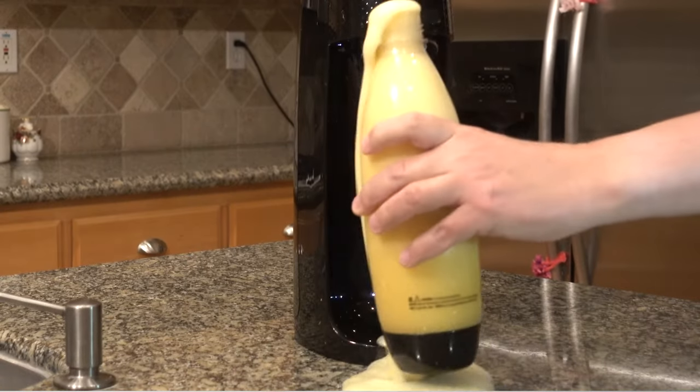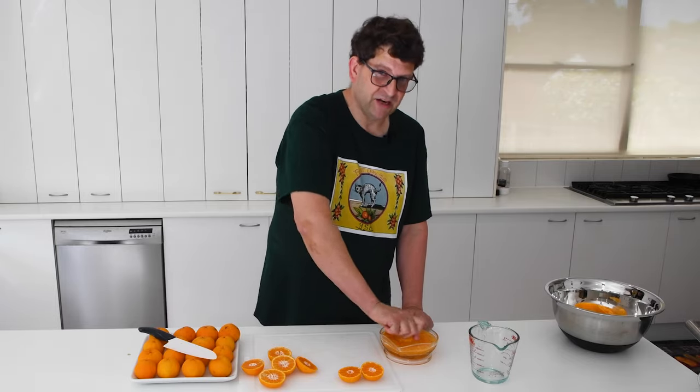After many experiments I've come up with some tips that should make for a delicious soda from the juice of these mandarins.